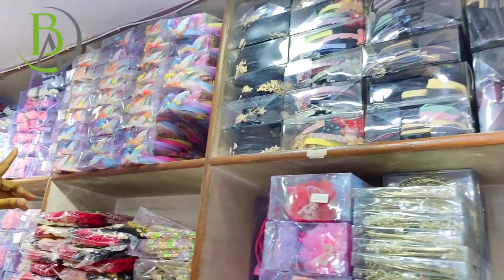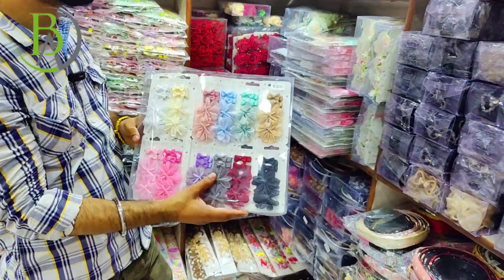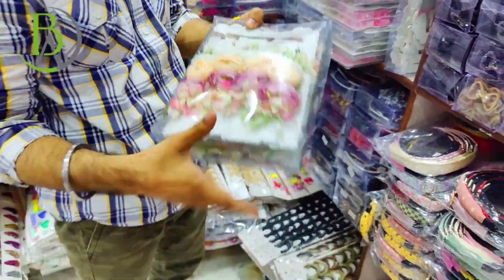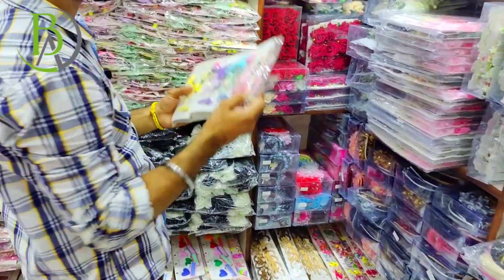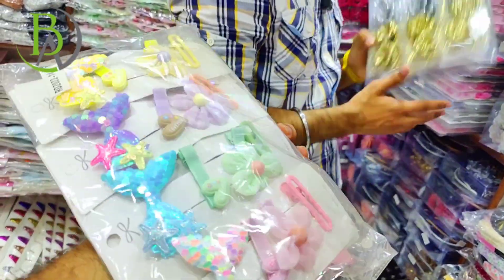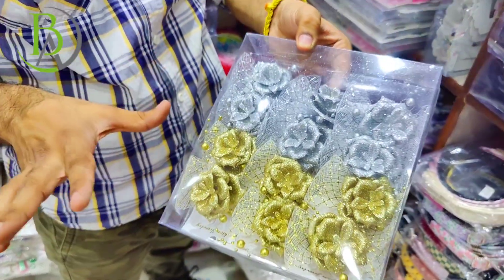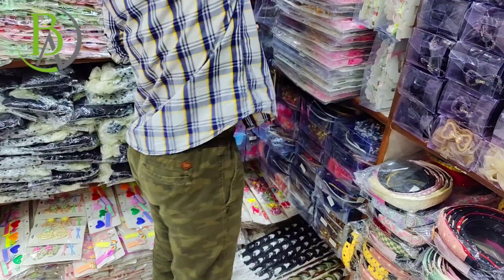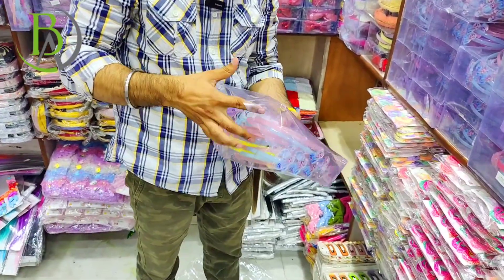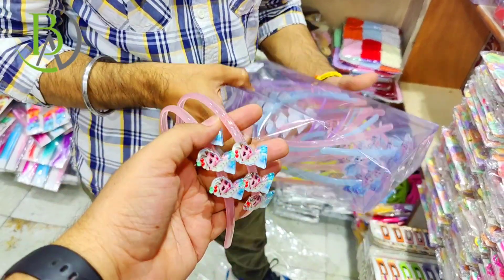You will get a combo set of pins with a lot of designs. You will get a lot of bond baby hair — handmade, good quality. It will be a repeat range for selling. You will get a combo set with roses, flowers, shimmer, and golden. You will get a lot of shades. You will get a sheet clutcher in this area — it is a good range. The stock is almost finished. You will get sheet clutchers and hairbands.